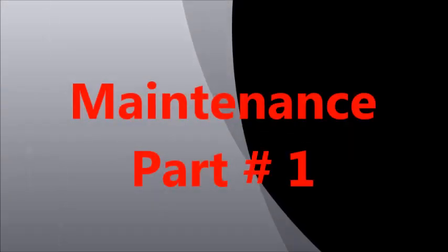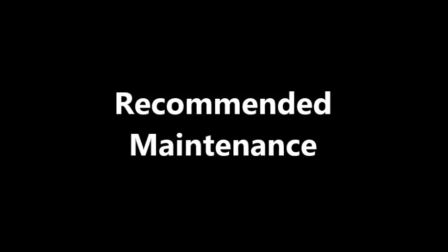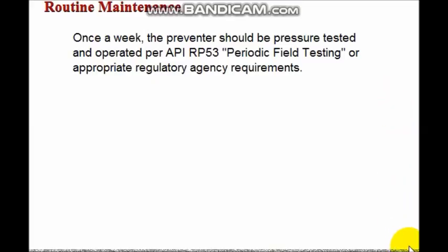Thank you for joining us. According to API RP53 Periodic Field Testing Guidelines, pressure test and operate the BOP once each week. Also follow any other regulatory requirements that may apply.